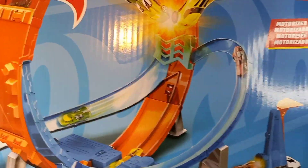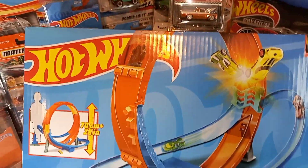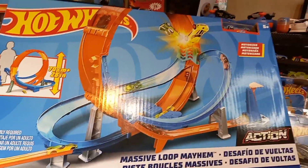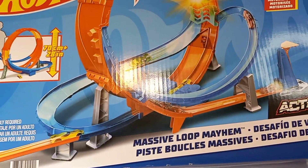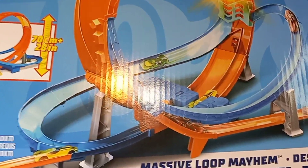It comes with a booster. I'm not sure exactly how many pieces of track it comes with yet, but once I open it up I will be able to figure that out. It takes four double-D batteries, which are not included.